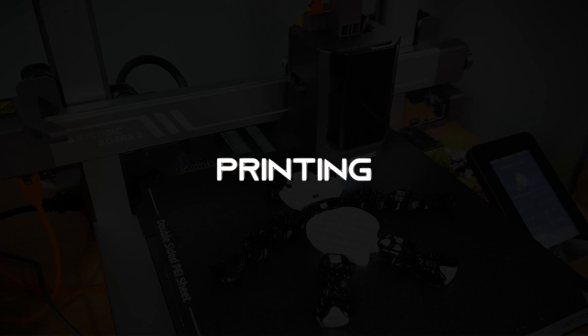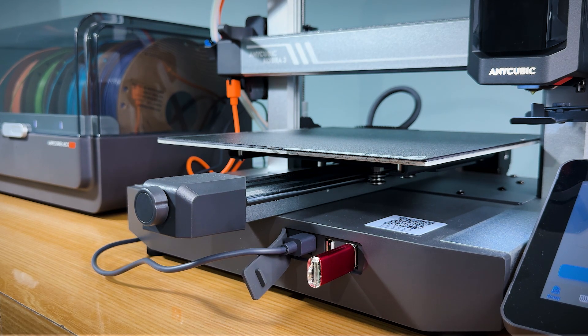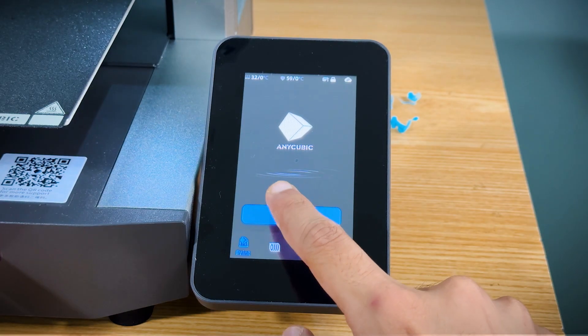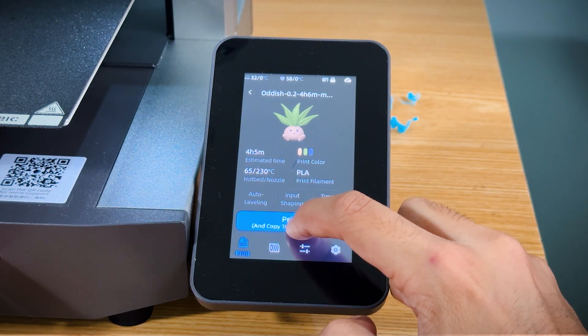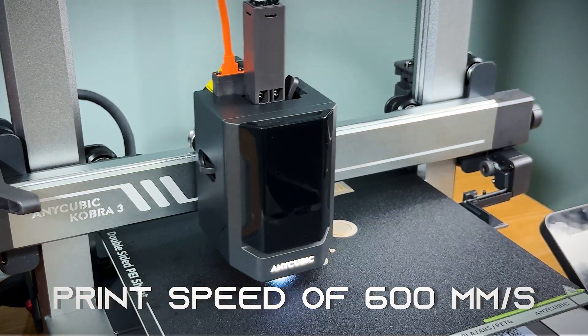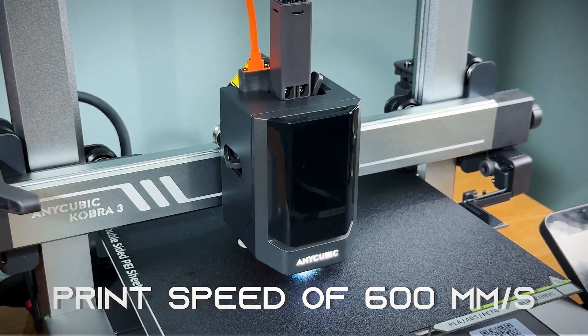Printing. Now let's put the Anycubic Cobra 3 to the test and dive into its printing capabilities. Right out of the gate, one of the most impressive features is the maximum print speed of 600 millimeters per second, meaning faster project turnaround times without sacrificing quality.